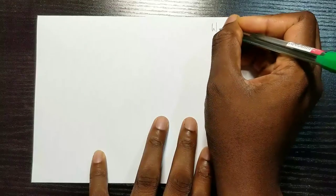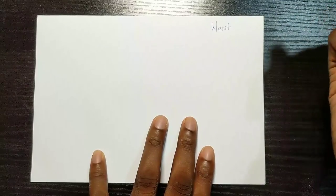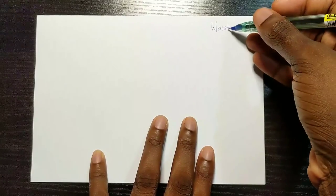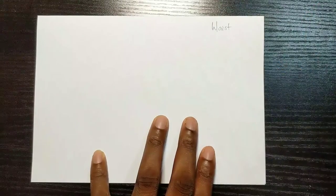So this is my pattern paper and just imagine this is the edge of the paper and I want to start this pattern from right here. So you need certain things to get this done — you need the measurement of your waist circumference and you need the measurement of the length of your skirt, that is from your waist. I use high waist for this purpose.